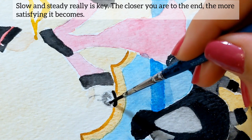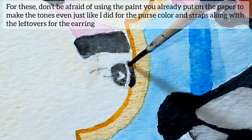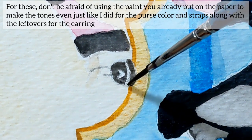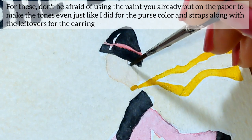The closer you are to the end, the more satisfying it becomes. Don't be afraid of using the paint you already put on the paper to make the tones even, just like I did for the purse color and straps along with the leftover for the earring.